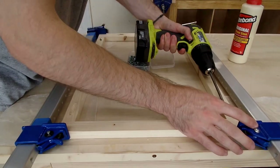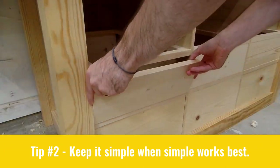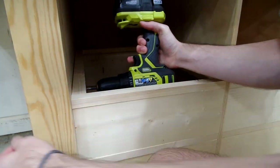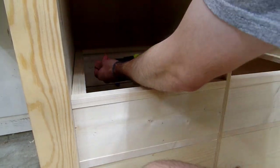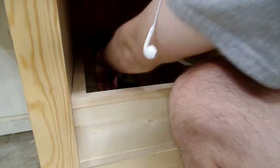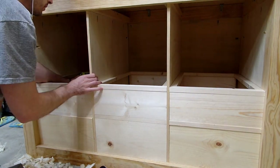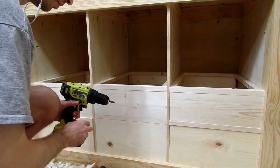My next piece of advice would be to keep things simple where you can. There are times when things should be done the right way, and times when cutting corners isn't such a bad thing. While installing the drawer frame supports, I used the drawer fronts and backs to align and space out the frames - killing two birds with one stone by using the final dimensions of the drawers as my spacers.